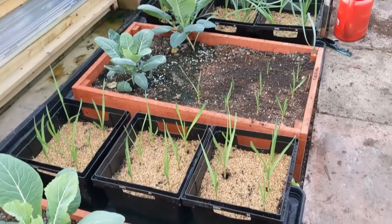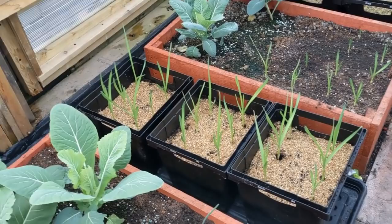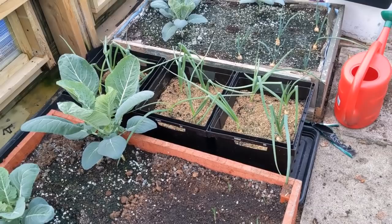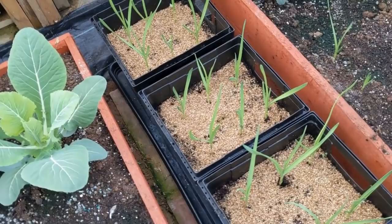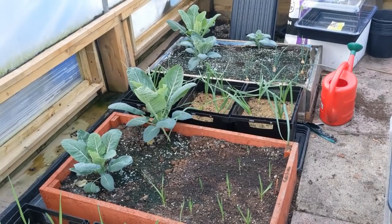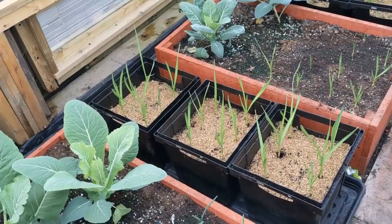My idea is to plant them on into the Tesco buckets, but to do that I need to make some space. So I'm going to take those out - these are the Casablanca garlic, which are a winter garlic, and also the winter onion in the shape of the sensu Japanese overwintering onions. They're going to go outside. I'm going to try to get them outside under a bit of cover so they don't get too devastated by the cold winds and extreme temperatures, but they can survive easily outside.